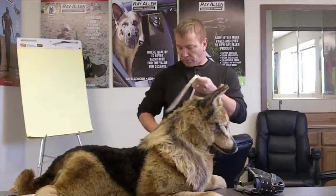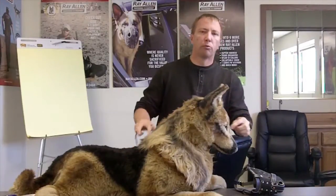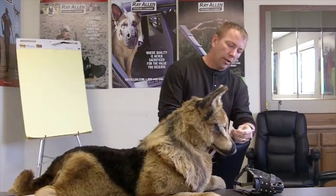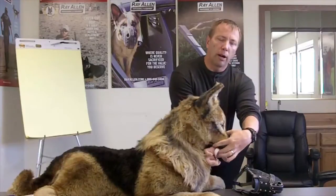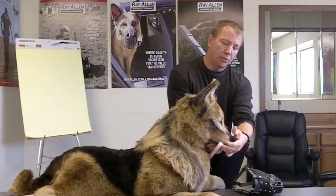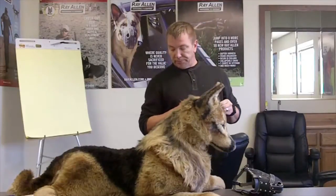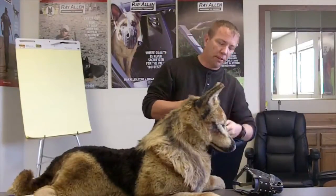For the C measurement, you're going right in front of his eyes and measuring around the biggest part of his muzzle, which for most dogs is right in front of their eyes. Start at the middle, take the tape all the way around, and take that measurement. That's your C measurement.